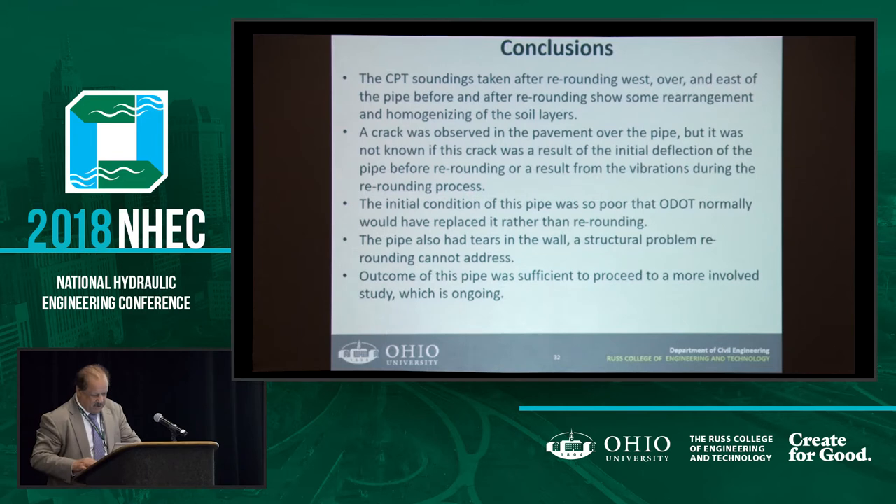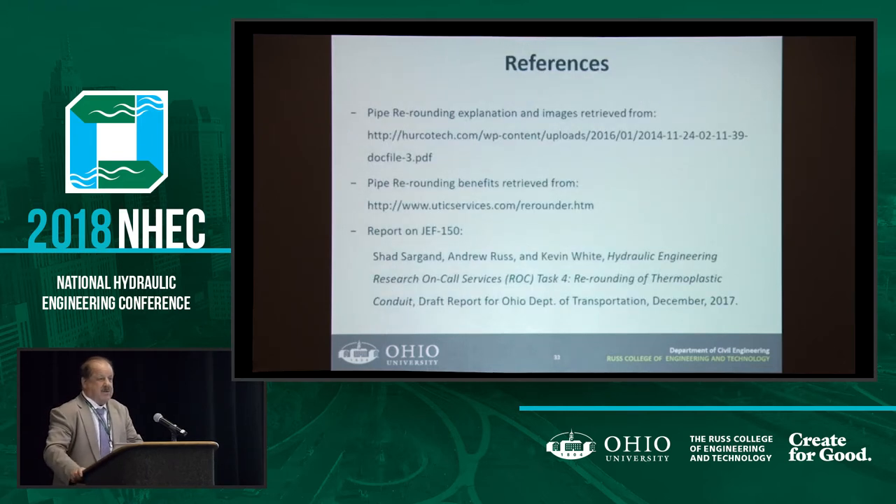So the conclusion from the previous work is that we cannot do anything more with crushed stone — there is no hope for re-rounding in crushed stone. So now we are using sand, which is the other end of the backfill spectrum. And then after that we will use #57 stone. Hopefully within the next eight to nine months we will complete the project and see if re-rounding is a viable technique for fixing these pipes or if it's just wasting our time.